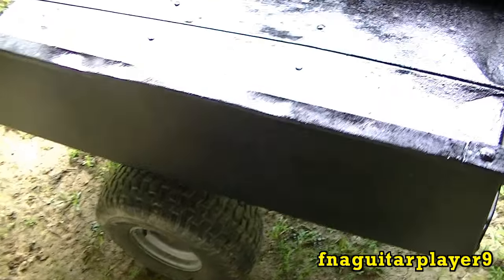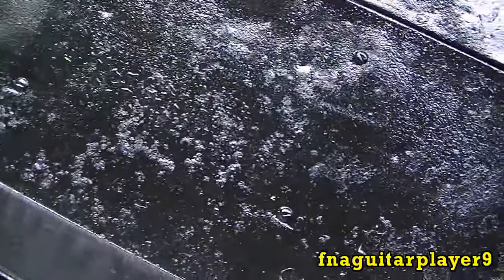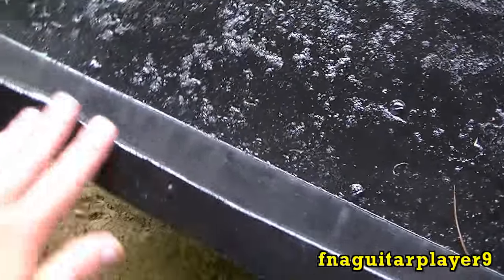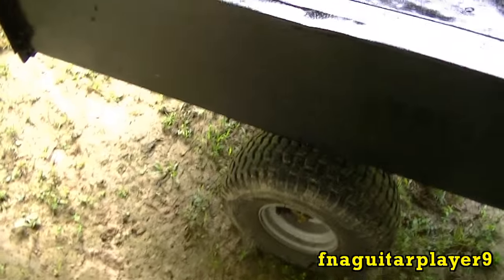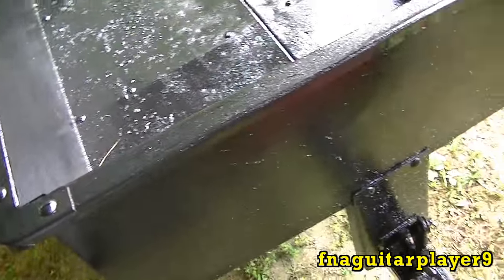Alright guys, you can see I got the first coat on it. It rained a little bit last night and blew in on it. It's not going to look like a brand new cart or anything — I'm not going for that anyway — but I figure I'll get about one more coat on it at some point.